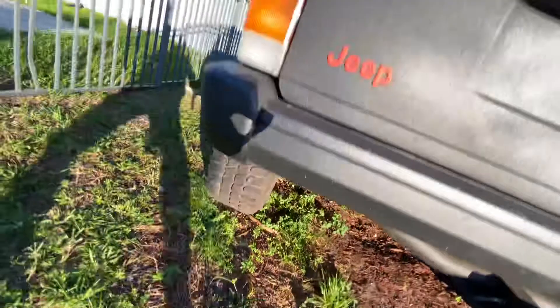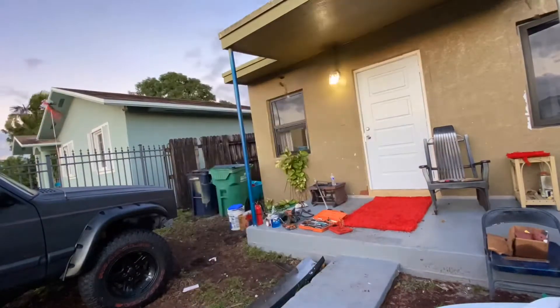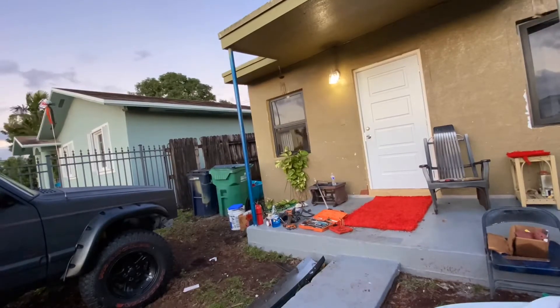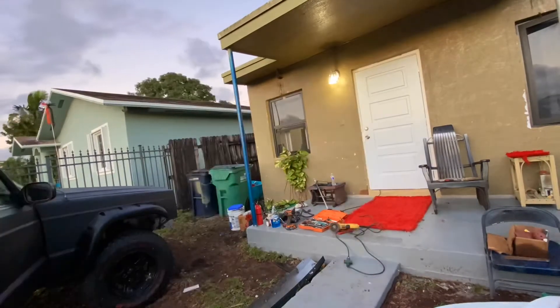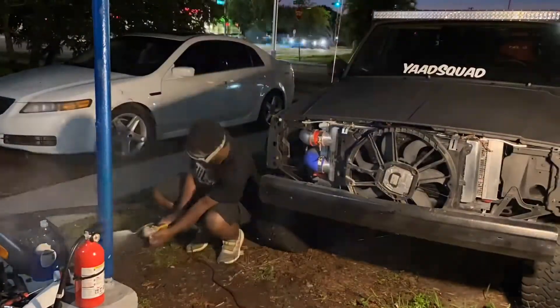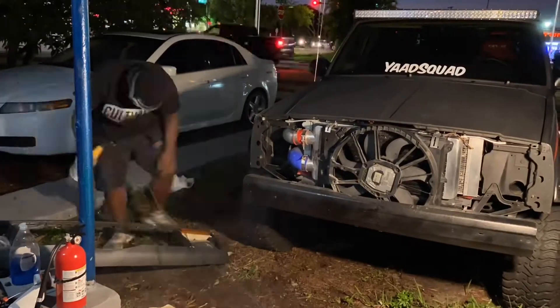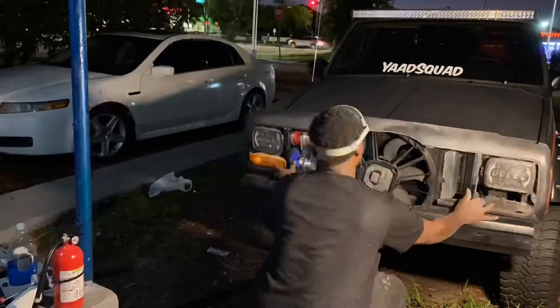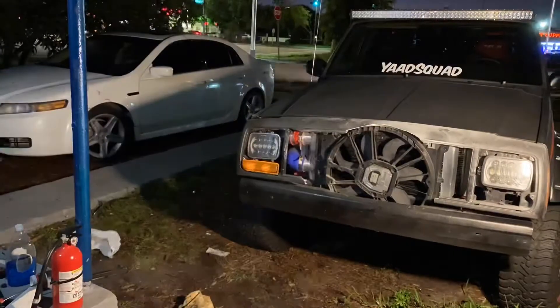I need to weld the differential — it needs to be welded to the car. I went inside to find the grinder and the electric cord, then came back outside with the grinder.